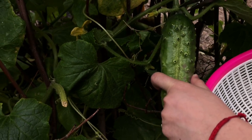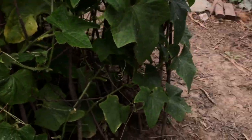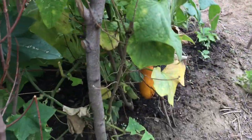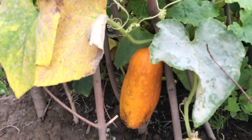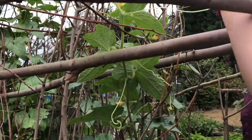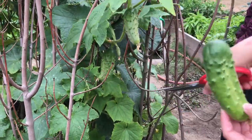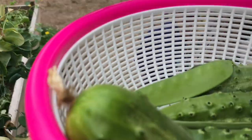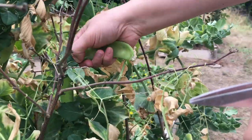Oh, is that big? Yeah, oh there's another one coming out, so let's just cut it over here. I like it. I can see the yellow one! Oh look, look, look at that, there's more. Right here, you see this?